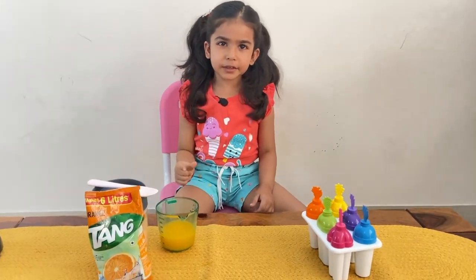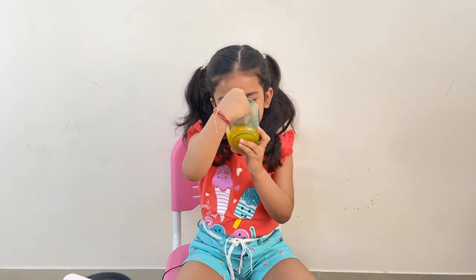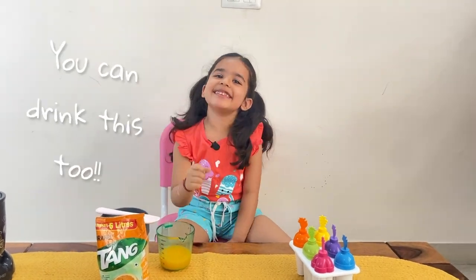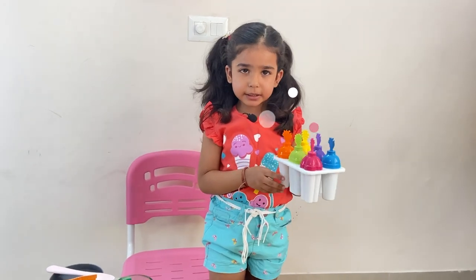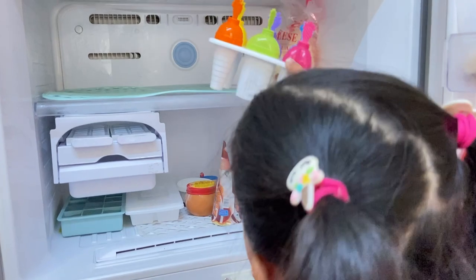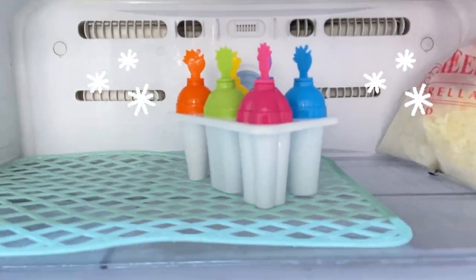Let's quickly put it in the freezer. I am ready to eat my popsicles. I am sure they will be yummy. Yum! We'll be right back.